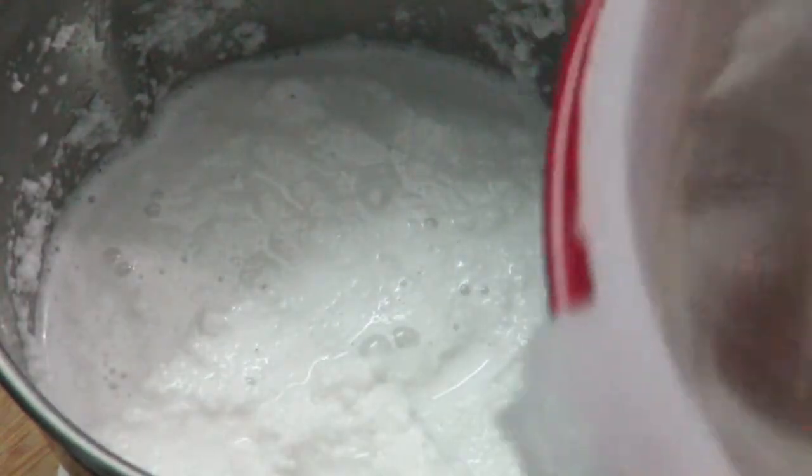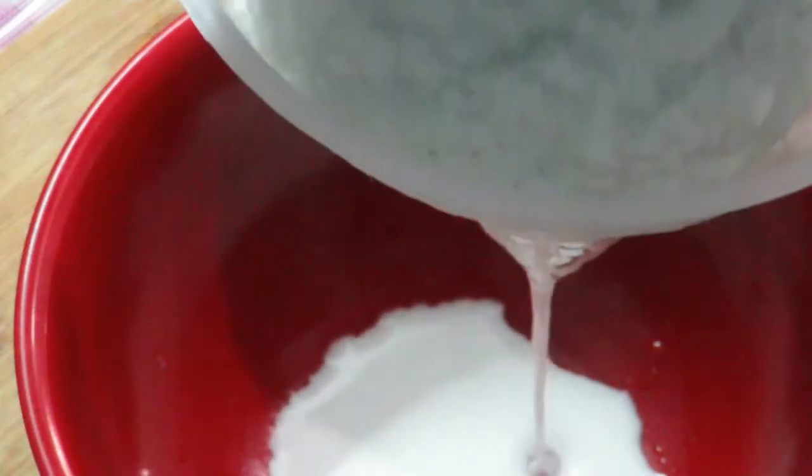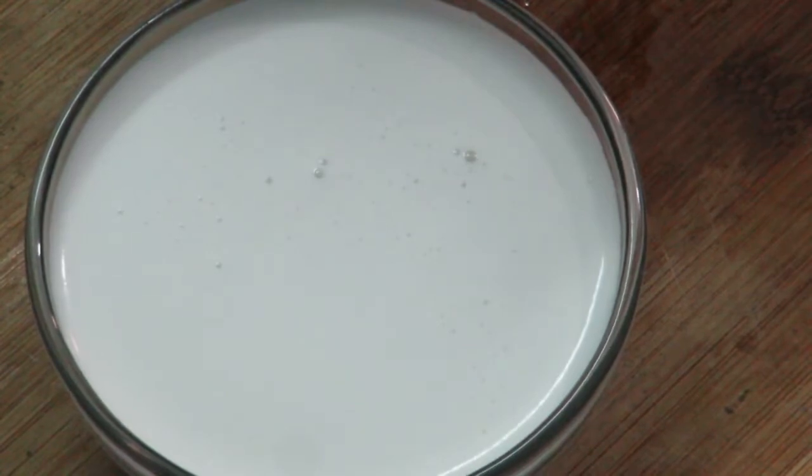Now I have to put it in the middle of the pan. I am going to put it in the middle of the pan. This is how much it is.